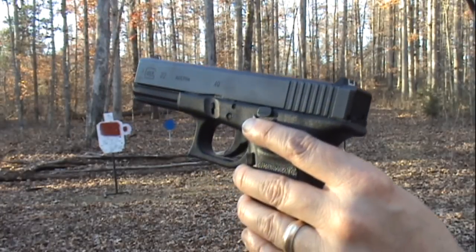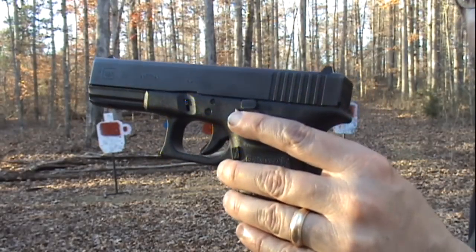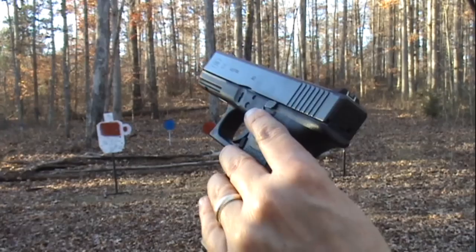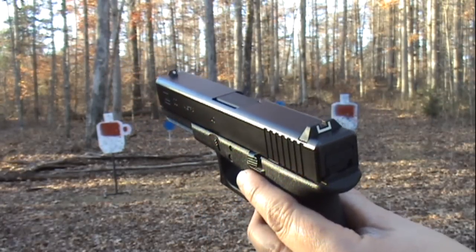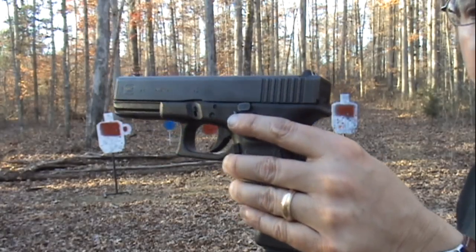I did own a Glock 22 back in 1991, about a year after it was introduced, along with the .40 Smith & Wesson cartridge. Held onto it for a few years and started doing a lot of trading and ended up sticking with 9mm for the better part of the last 15 years. But I'm rethinking that strategy — not getting rid of the 9s, just want to add some 40s to my collection, and I think this will be my first choice.